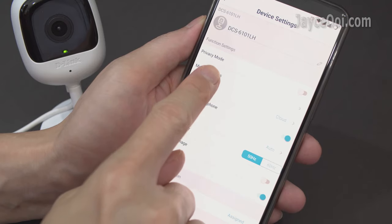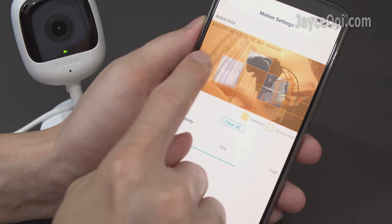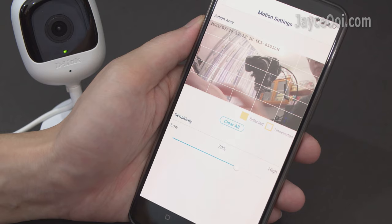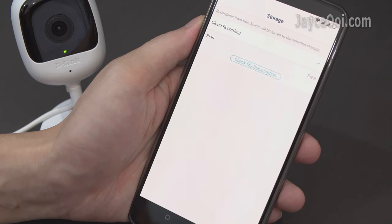Here are the settings that you can configure. For example, set the action area in motion settings. Take your time to configure them.